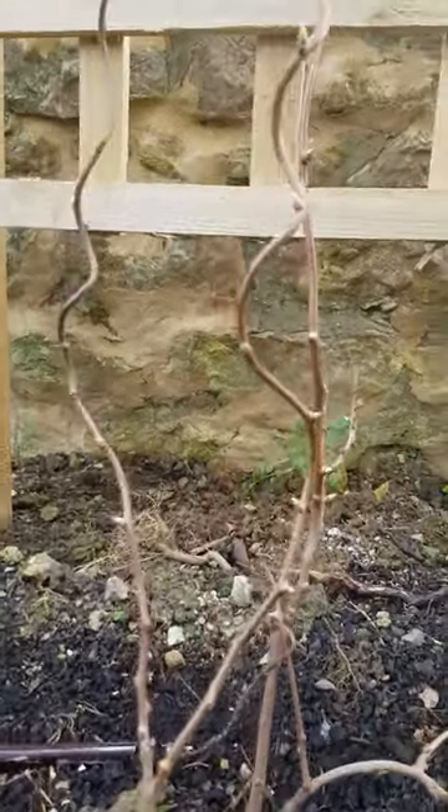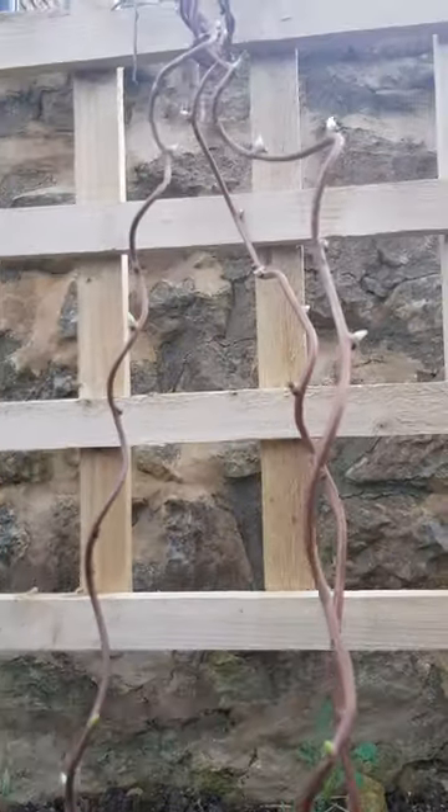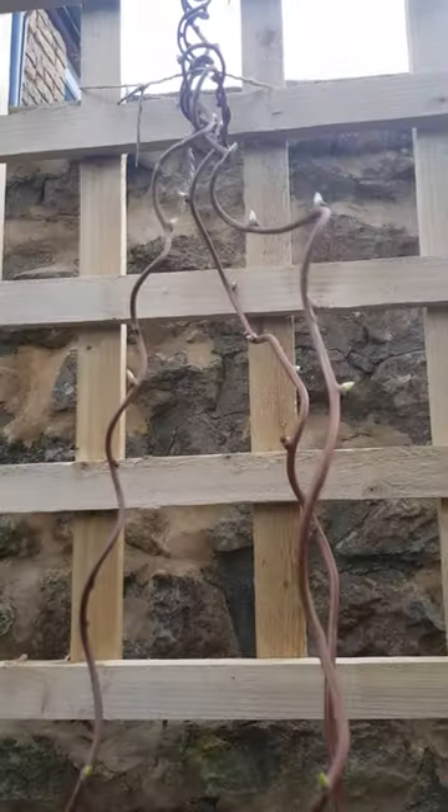But it's doing really well. It grows really fast. I had to build this little trellis for it first before we could get it up here. So I'm hoping we'll cover it all with lots and lots of fruit.